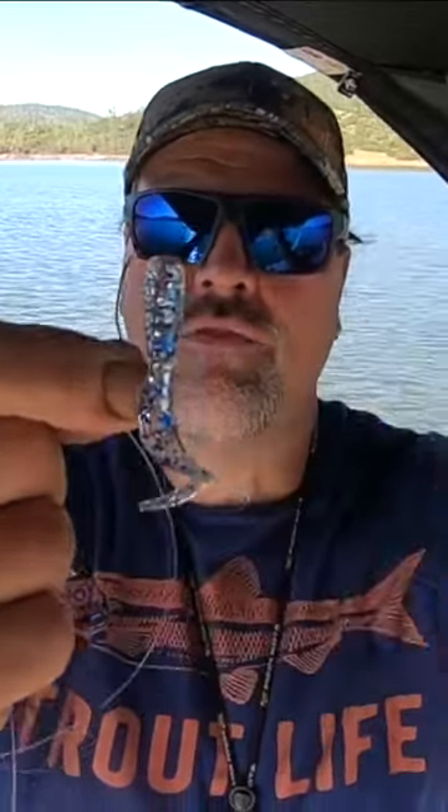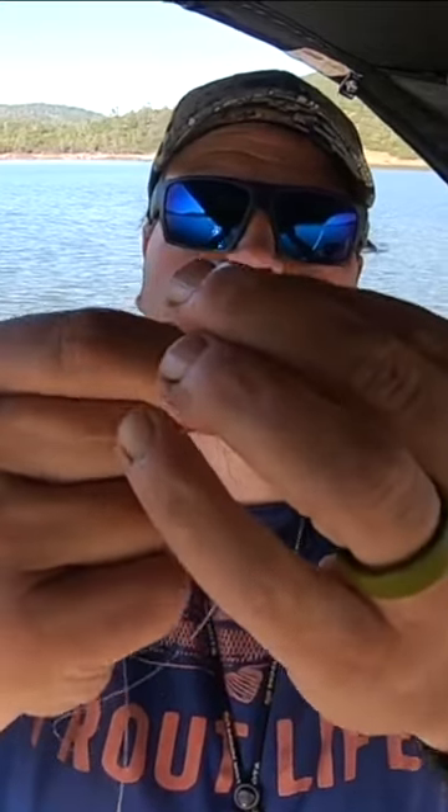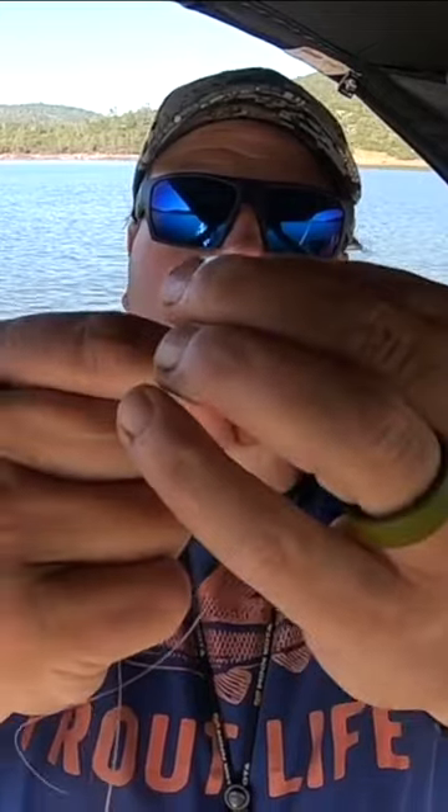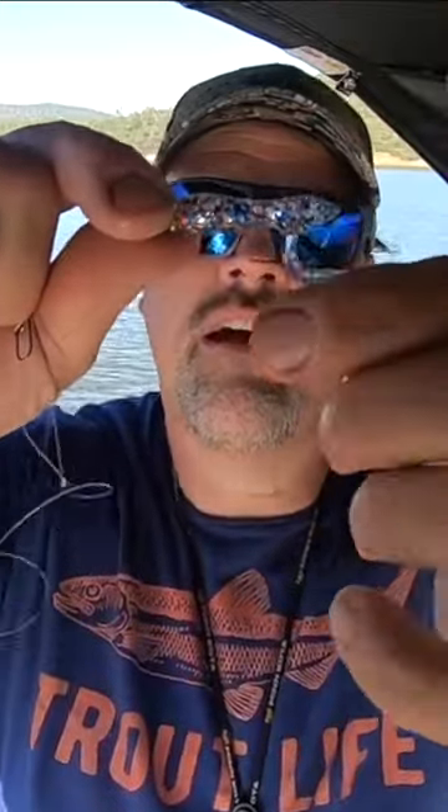Grab that grub and insert the hook point. Thread the grub onto the hook such that the hook bend is in opposition to the bend on the tail of the grub. Slide it on just like that — see how that tail is in opposition to the bend in the hook.